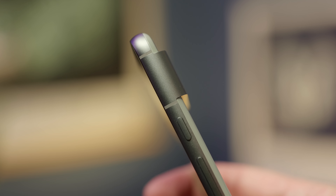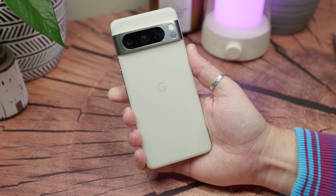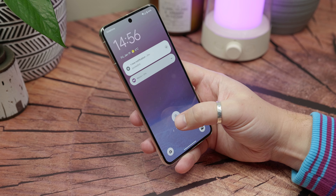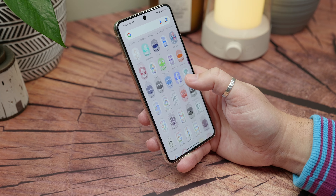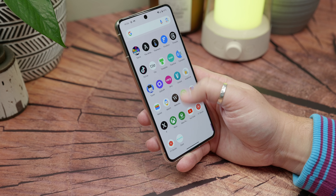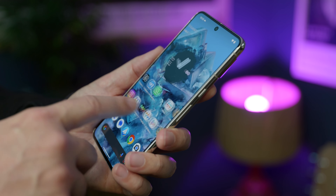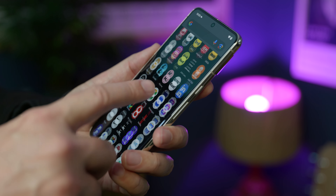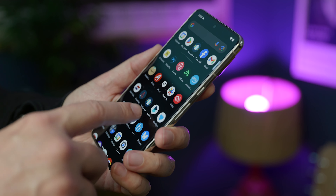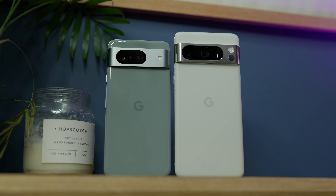Size is actually an important distinction. The 8 Pro is pretty hefty — so much so that when I'm sitting down it very regularly slips out of my pocket, because despite that matte glass it's still quite a slippery phone. The extra size and weight makes it a bit less comfortable to hold and use one-handed. Apart from that, both are water and dust resistant to the same IP68 level, so they can handle everyday spills and accidents just fine.